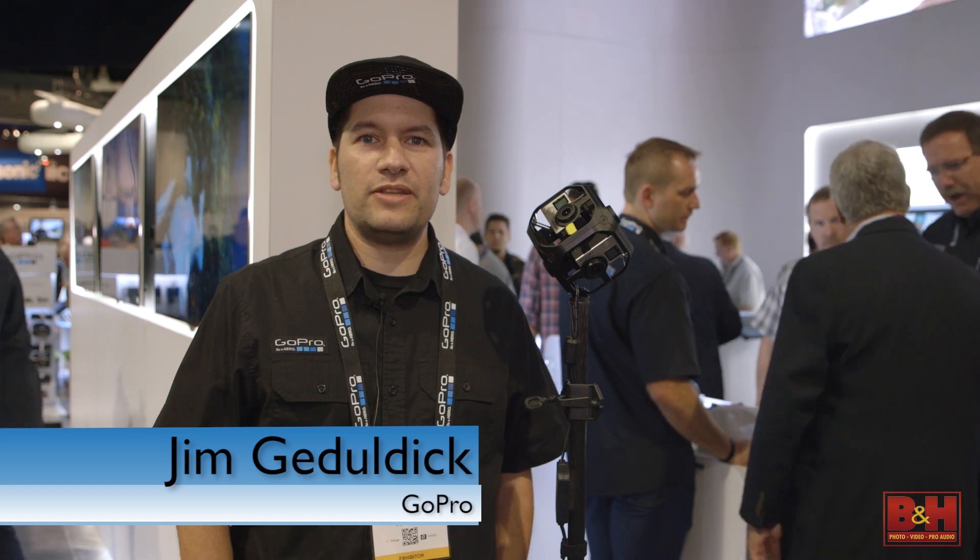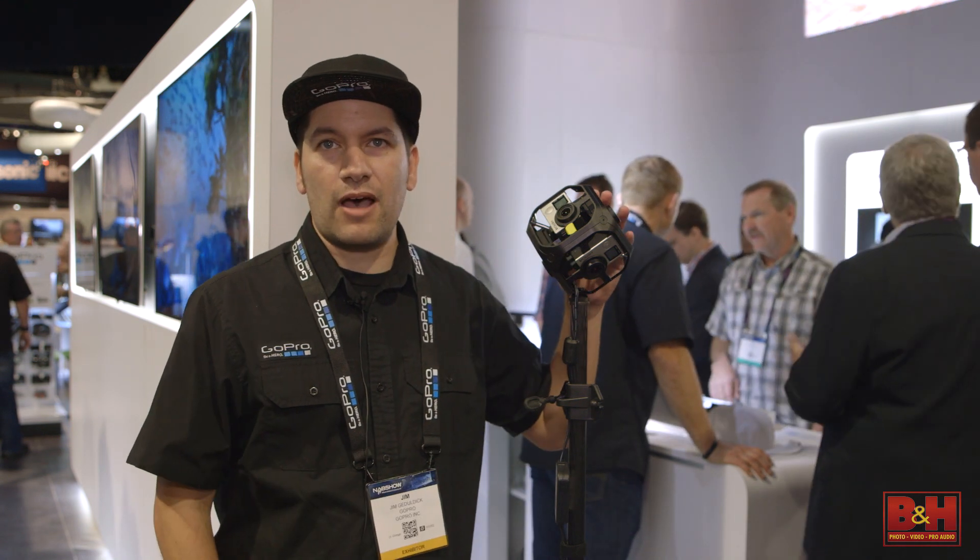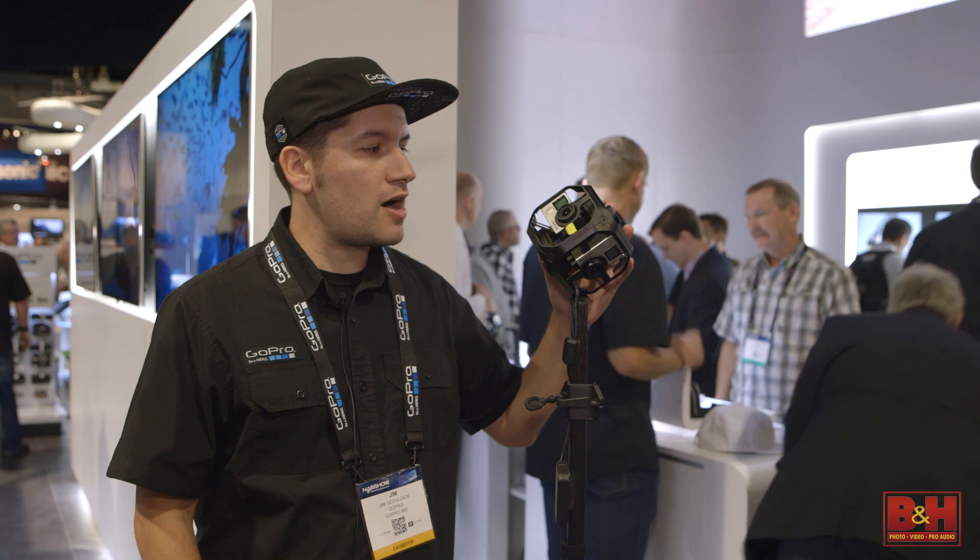Thanks for coming to the GoPro booth at NAB 2016. My name is Jim Gedaldic. I head up professional marketing at GoPro. Today we're really excited to talk about Omni, which is our six camera sync spherical solution for 360 video and VR.